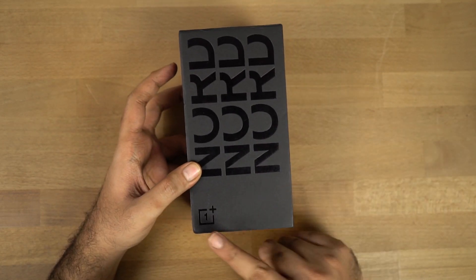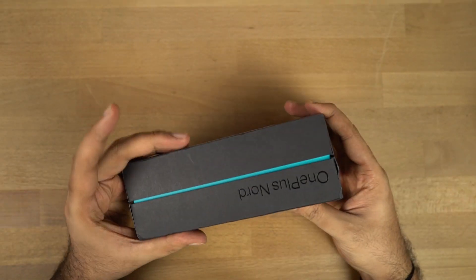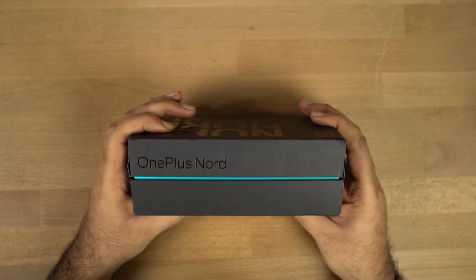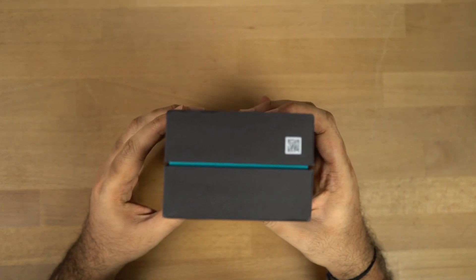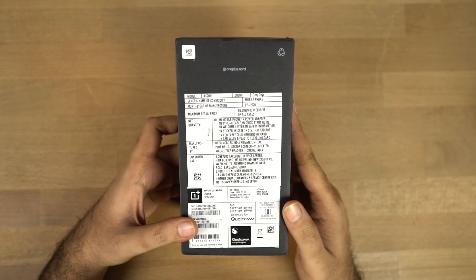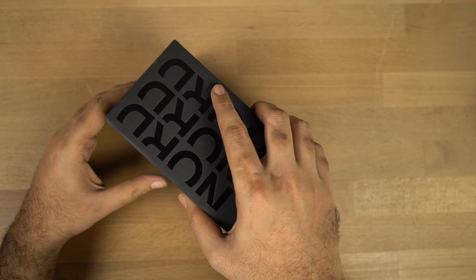We have the OnePlus logo at the bottom and it says 'Nord' three times. On the left side, we have the phone's name once again — OnePlus Nord. On the right side, we have just the branding. At the top and bottom, it's completely plain. On the back side, we have box contents and IMEI numbers. Now let's open it.